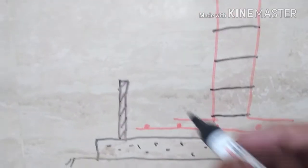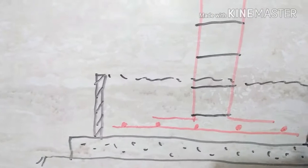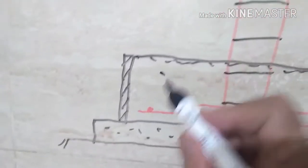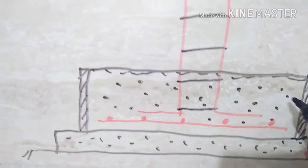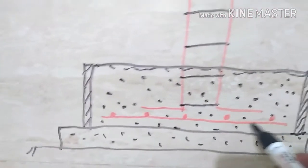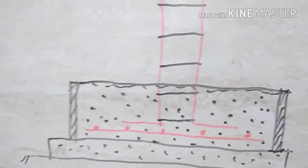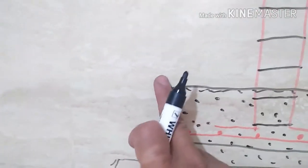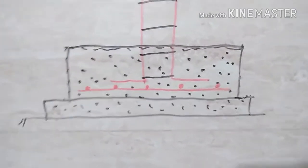This depth of the box corresponds with the depth of the footing. Then we cast the box footing — this is the casting level. On the second day, we take out the boxes — the sides are removed. This will appear like this. You come on the second day and you will see that the sides are removed.